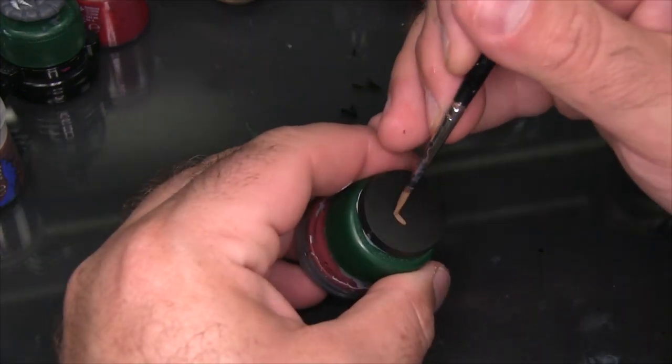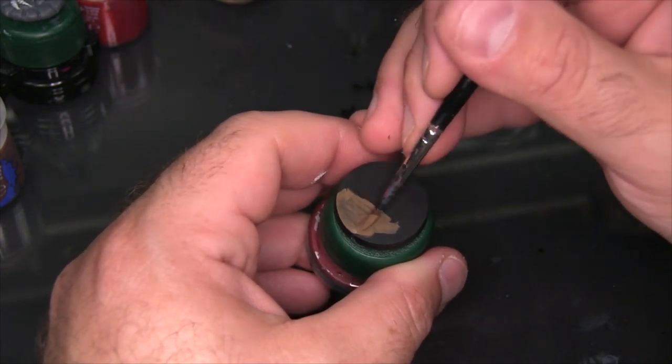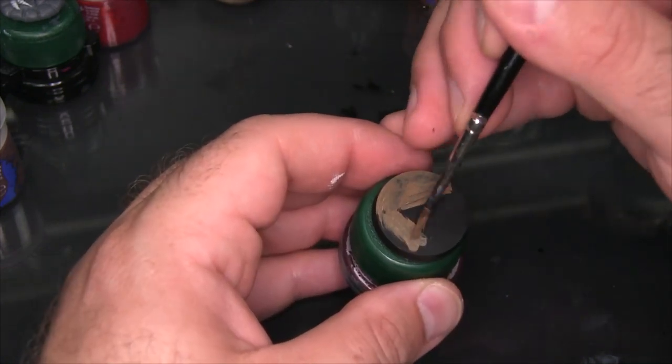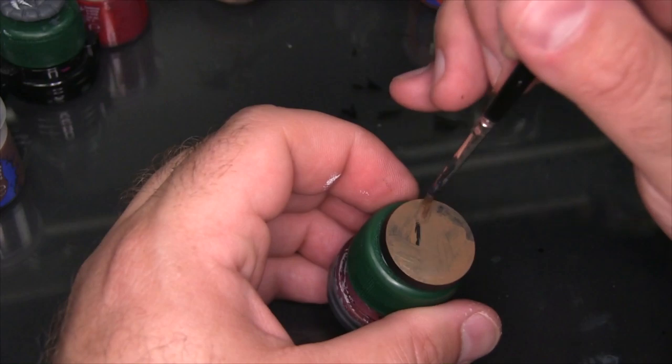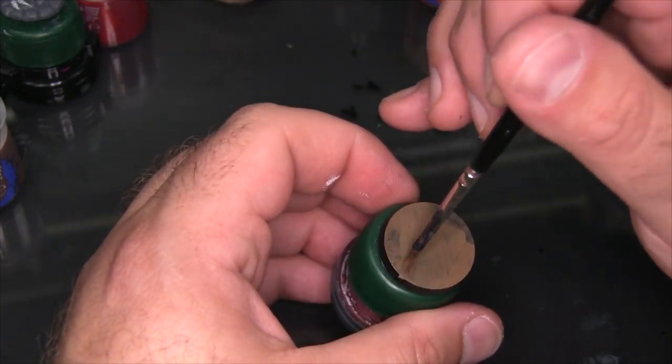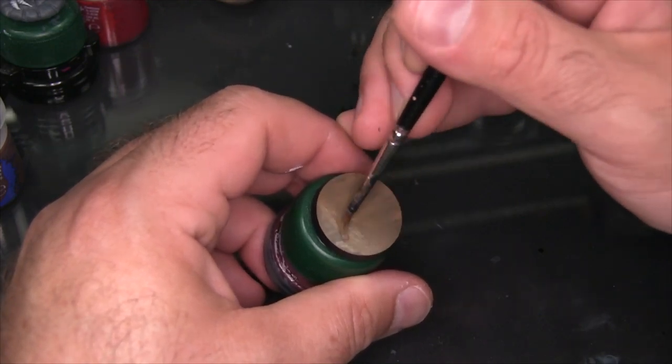I'm gonna begin with a base coat of Steel Legion Drab. I've already primed this base with some brush-on Badger Stynylrez, and I'm gonna be doing about three coats of the Steel Legion Drab just to make sure it's nice and consistent. You can see I'm just finishing up the first coat here and after two or three coats it looks pretty solid.